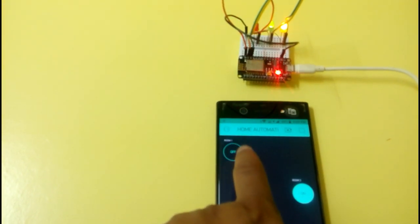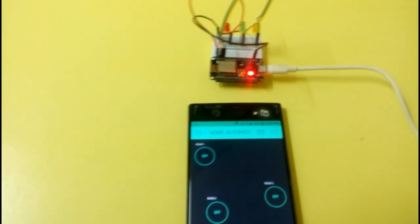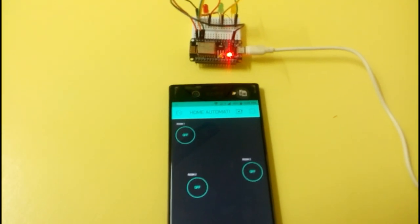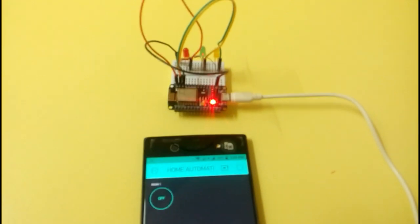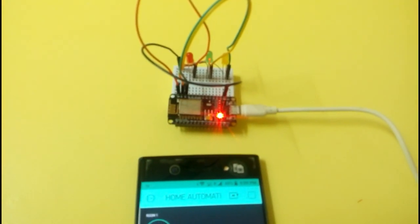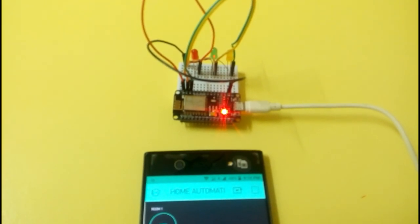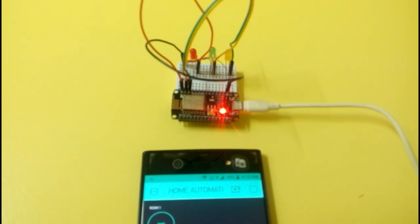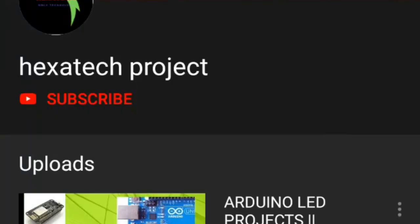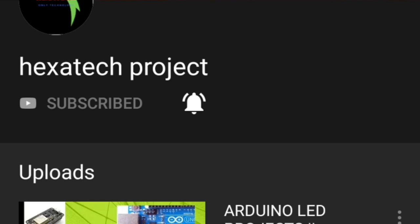All three LEDs are turning on and off successfully. The mobile can be anywhere, but the circuit stays in your house connected via the home internet. With this application, you can control your fan, AC, fridge — everything. You can turn them on and off remotely. This is IoT — Internet of Things. Don't forget to subscribe and click the bell icon so new videos reach you first. Thank you for watching!